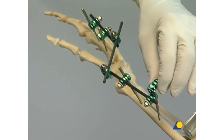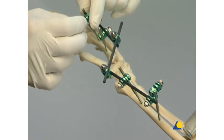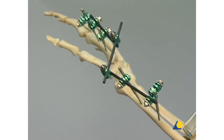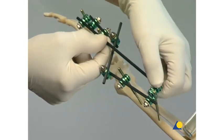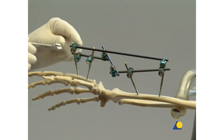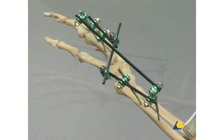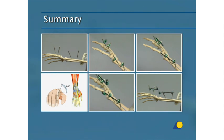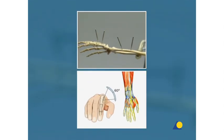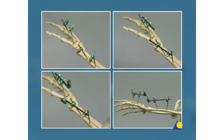Additional stability can be provided by a neutralization rod; it is sufficient to attach the rod to one shunt screw in each main fragment. This presentation has demonstrated the positioning of the self-drilling shunt screws and the correct construction of the wrist-spanning frame.